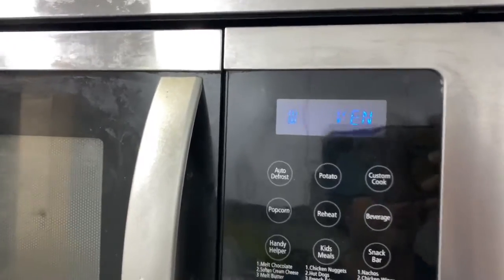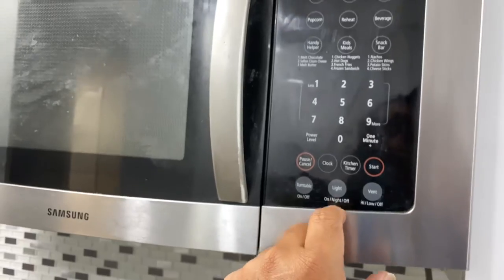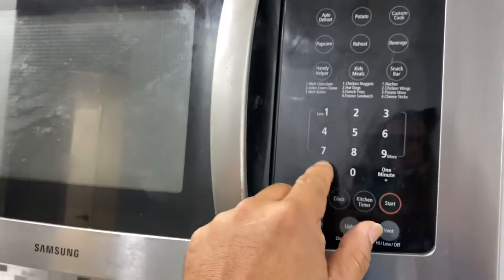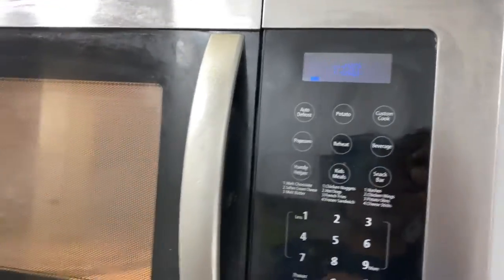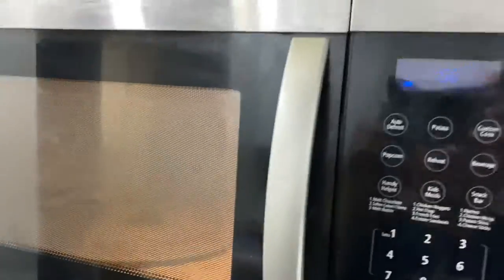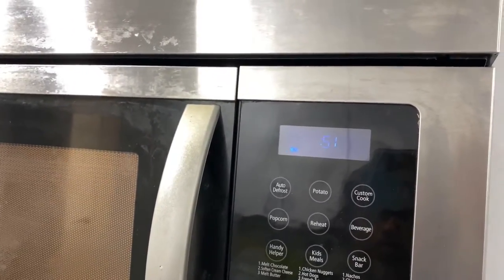Then low speed, then off. Using the microwave for one minute — start. You can see everything is working perfectly.